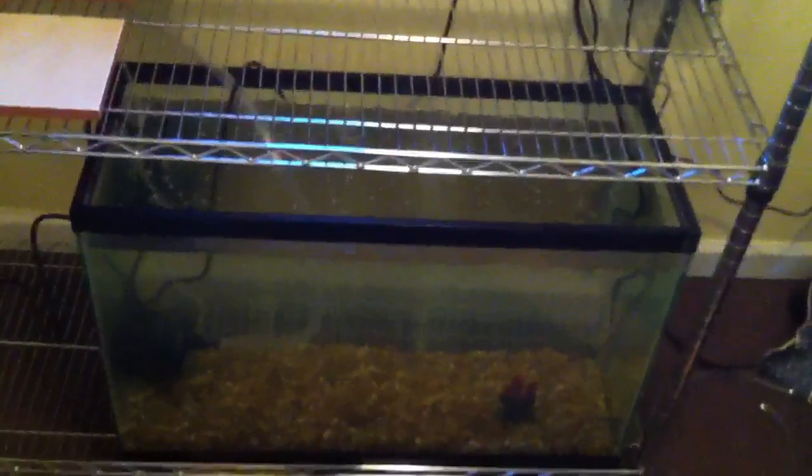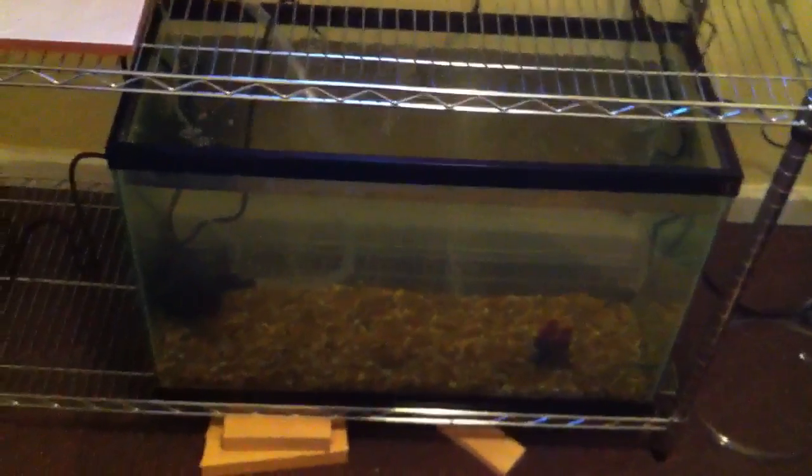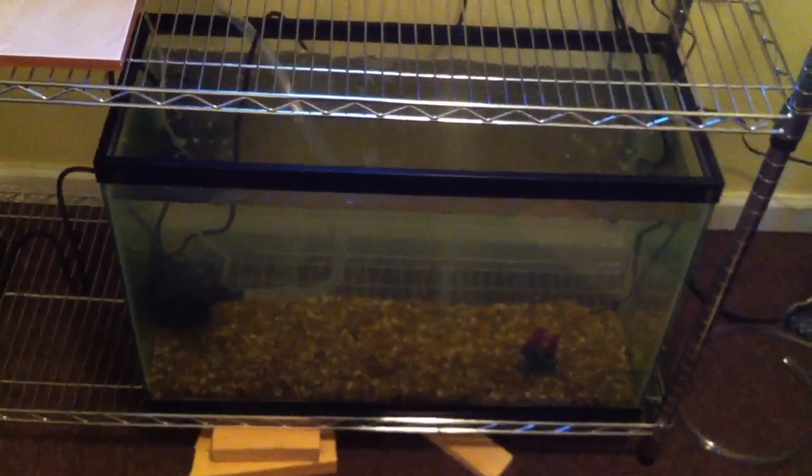That tote is about a 50-gallon tote, so I shouldn't have to worry about overflow. But I do have to make sure my timer is set up so I don't drain the fish tank completely. I'll probably only have a foot of rock bed in there, so the tote will not be close to being full.